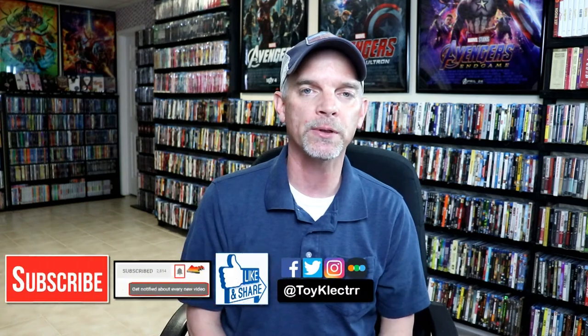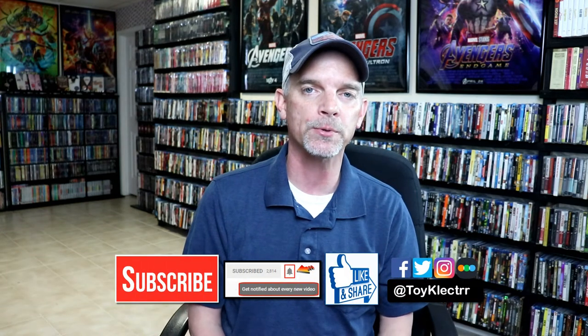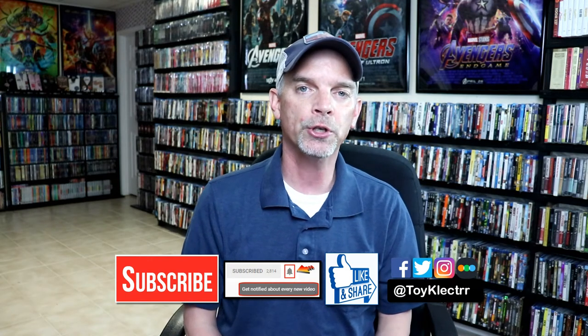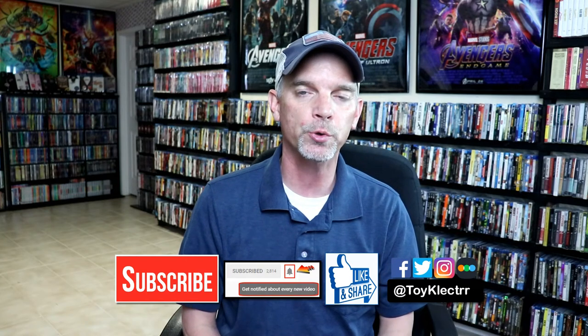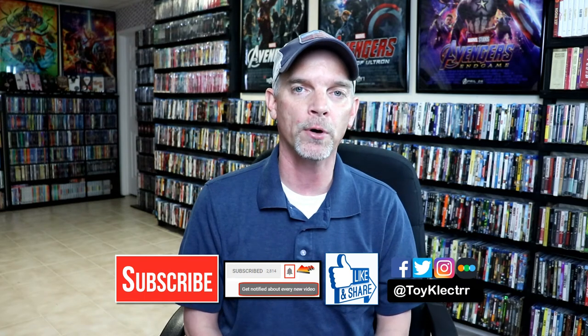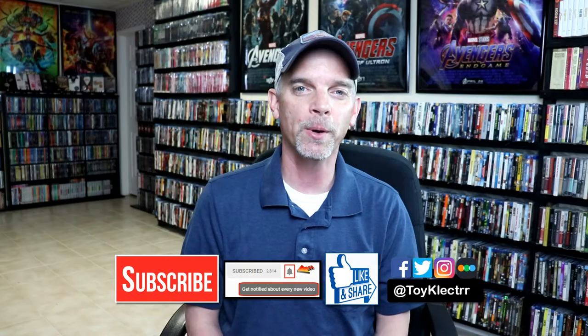If you like what you saw here today, please give it a thumbs up and share the video. If you haven't subscribed to my channel, I'd really appreciate it if you'd subscribe. If you do subscribe, please remember to hit that notification bell so that you can be notified every time I upload a new video. If you haven't found me on my social media accounts, I'm on Facebook, Twitter, and Instagram. And if you'd like to check out what I've been watching, you can find me over on Letterboxd. I do have links below. But thanks again for watching, and we will see you next time.